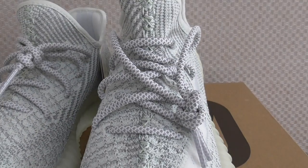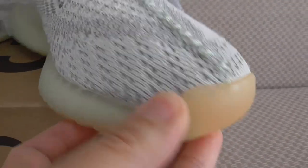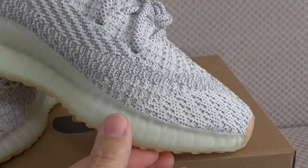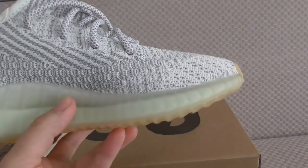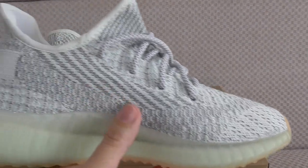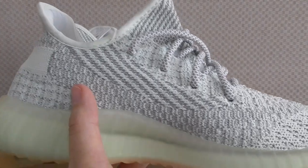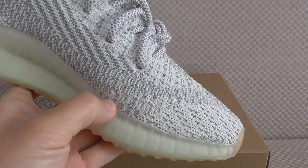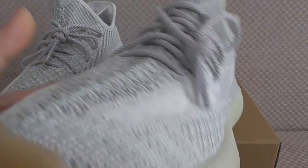You can look at how it turns to the inner side — same color on the inner side. There are different kinds of patterns on the upper, and this is the original branded technology. The upper is very soft.